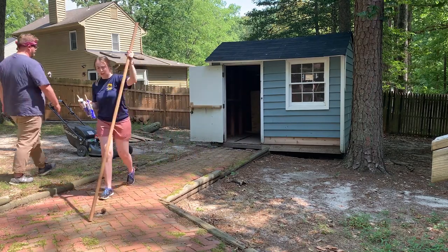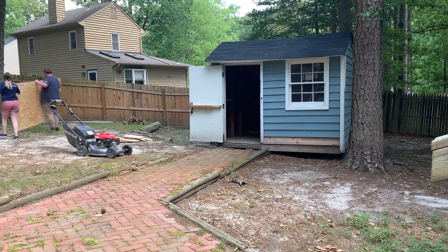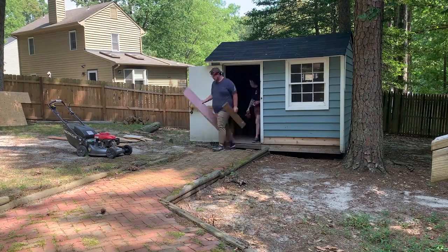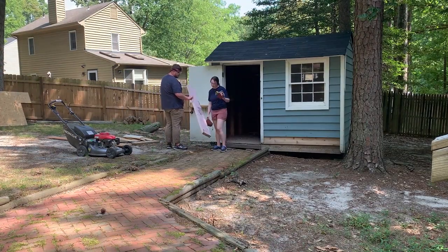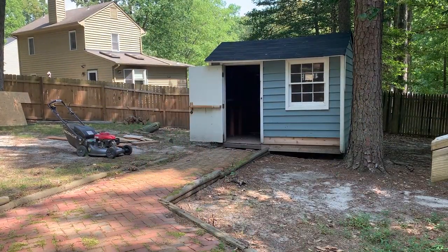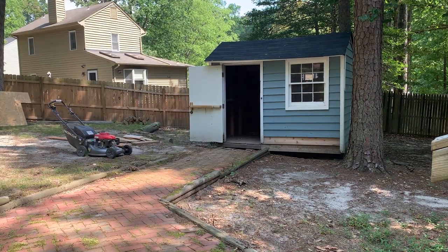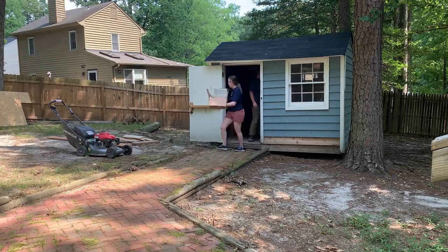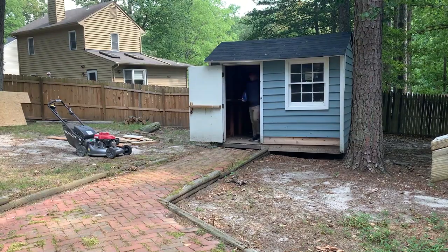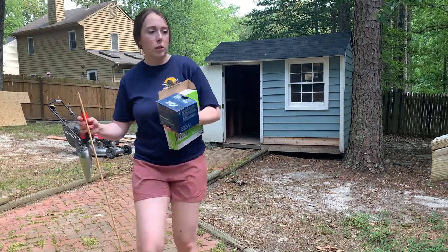We've already done a couple of things to the outside of the shed — a new roof was put on and some of the rotten boards at the bottom were replaced. There's still more to do: some trim needs replacing, a new front door, and we're going to paint the shed to match the new siding on the house. But I wanted to get the inside organized since we've accumulated tons of tools during this home renovation. I borrowed a lot from my dad, but even after returning everything, there was still so much. I let Jack take the lead on how to organize since he goes in the shed more often than I do.